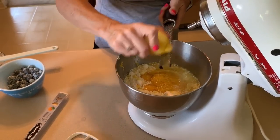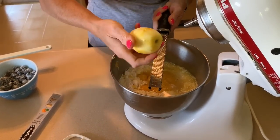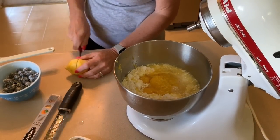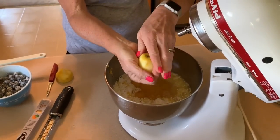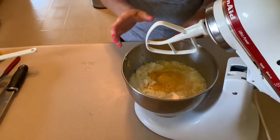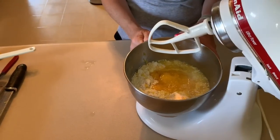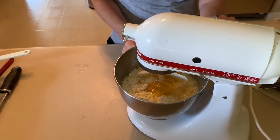The tools that I use in my kitchen are always linked down below. Now we need about two tablespoons of juice. Sorry about the dogs barking. Now what we're going to do is put the mixer on low for 30 seconds and let it mix, then turn it up to medium and let it go for two minutes.